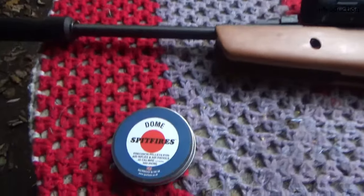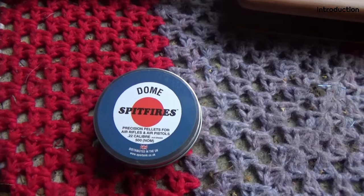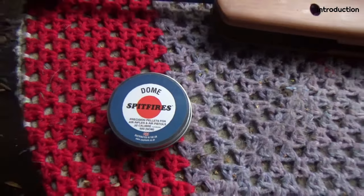Today's pellets are going to be the dome Spitfires. It didn't like any of the flat or pointed pellets I had. These are the only domes I've got but it did seem to like these.